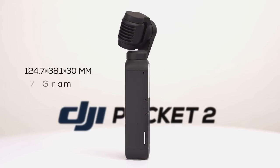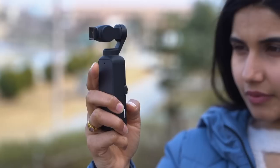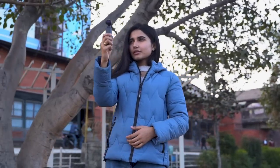The DJI Pocket 2 is probably one of the smallest cameras I've ever used. Its form factor is very similar to its previous version and it fits in your hands really easily, so even with long hours of shooting, the Pocket 2 does not get uncomfortable.